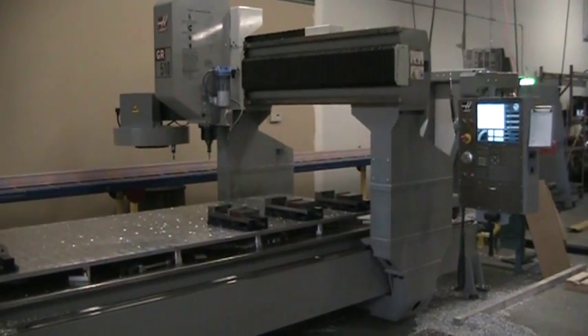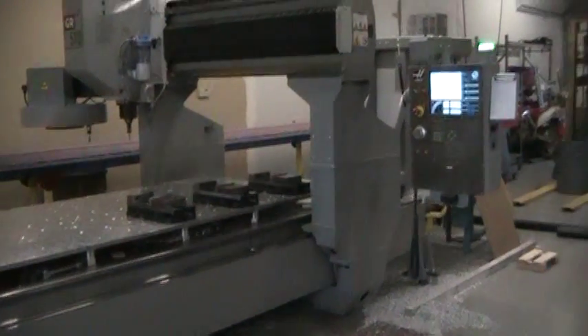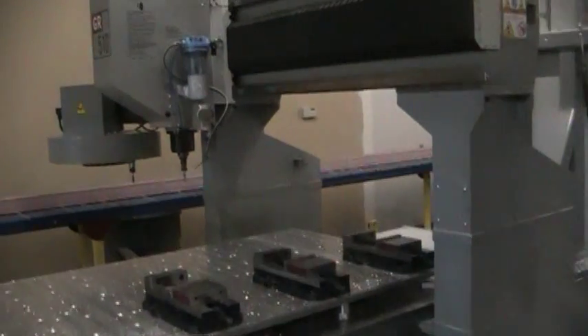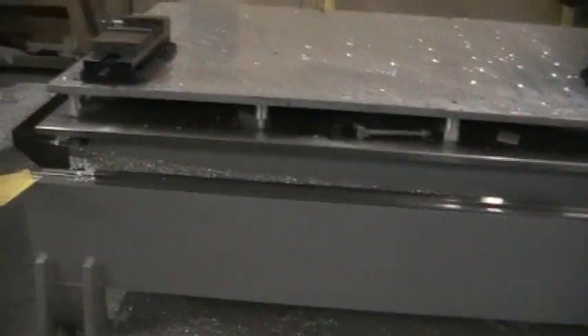This is a video inspection of the 2008 Haas GR510. This is a 10,000 rpm spindle, and it does have the two-foot extension that was added.